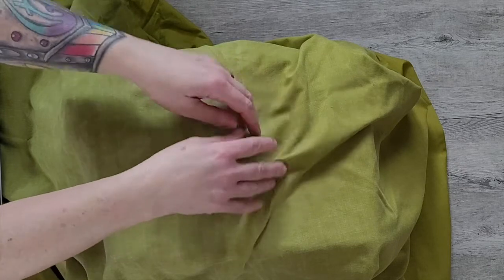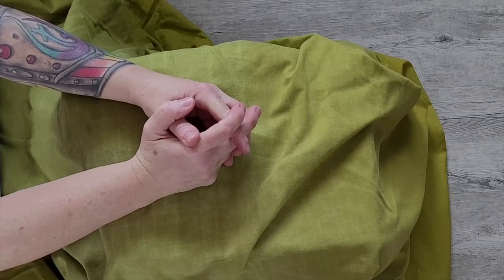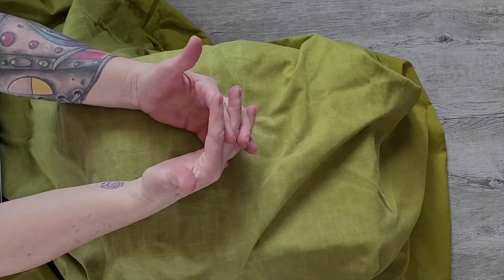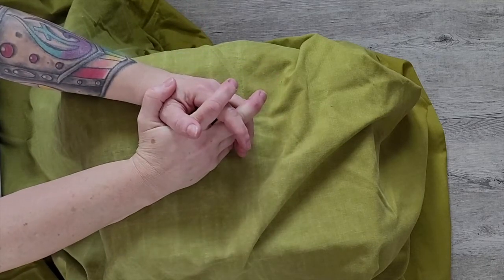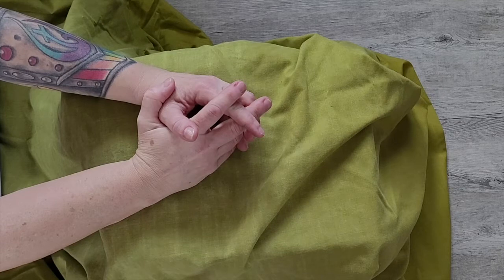Bring your hands to a resting place — folded, clasped gently, palms upward, or joined in prayer. If you're practicing with another person, you might hold their hands in yours. We offer gratitude to our hands and to the hands of the people with us. We thank them for the ways that they keep us safe, offer care, and create beautiful things or other things that we're grateful for.